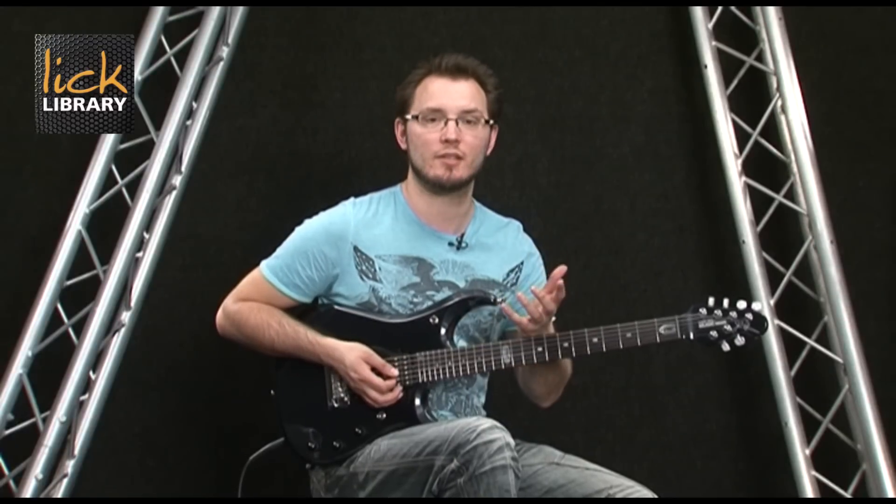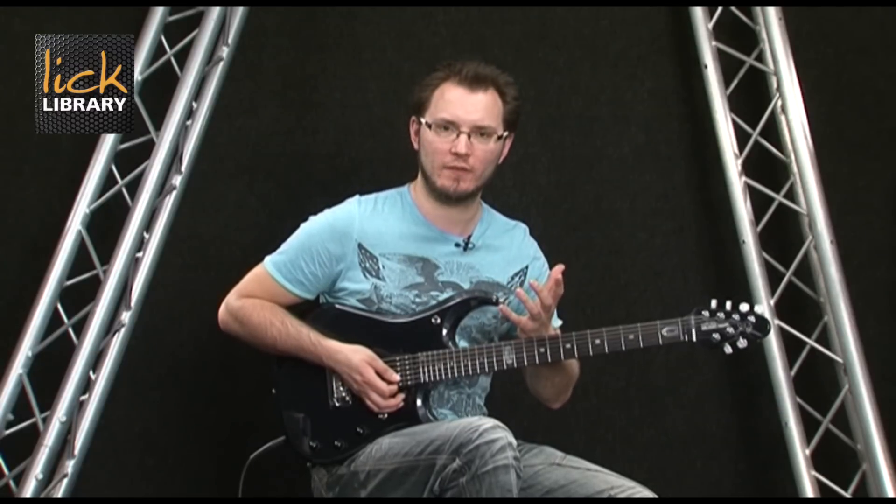As you can hear, using the chromaticism doesn't take us outside of that A Dorian sound. If anything, what it does is enhance the sound because it makes us sound a little bit more sophisticated.